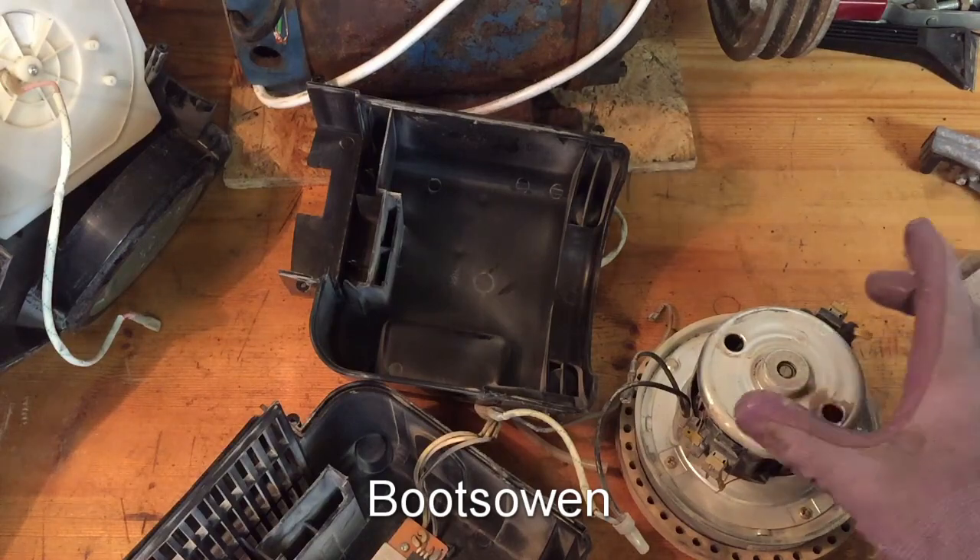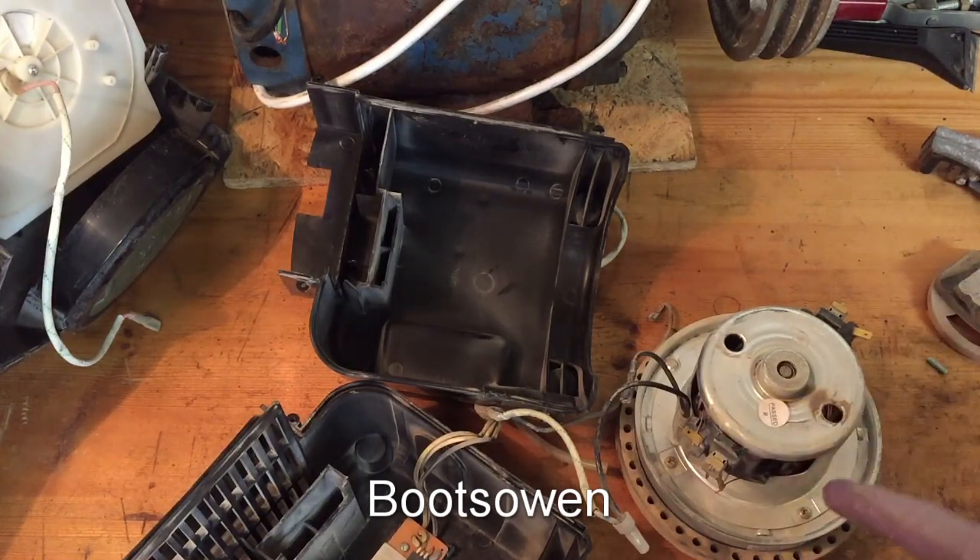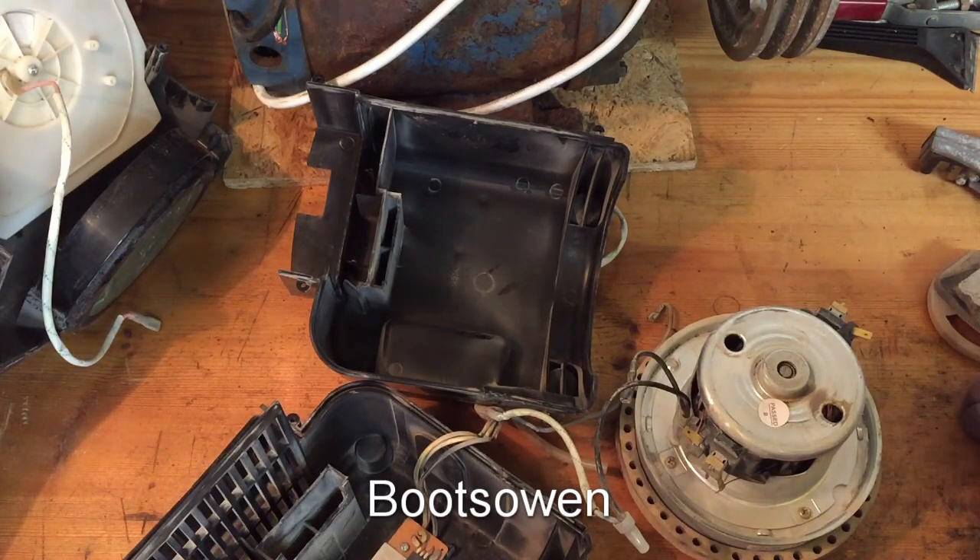When I applied 220-volt electricity, some of the arcing was just from bad contact, but inside there was a lot of arcing. Now it did spin up, but it looks like there's a problem with the brushes, which is imminent. So let's have a look in there.